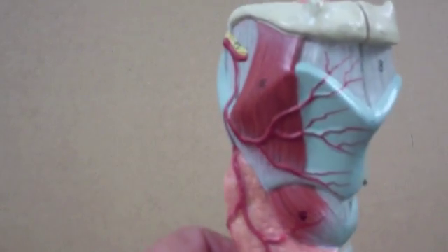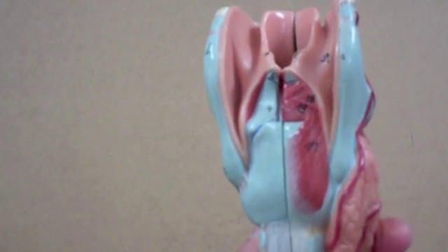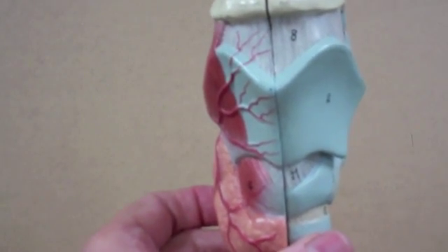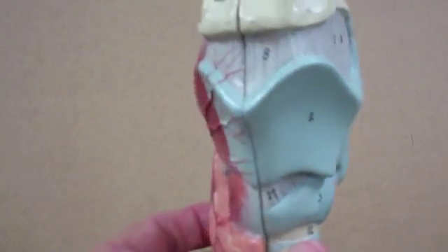You'll see on the model that there are several muscles. They are involved in movements of the larynx or movements of the vocal cords that are found within the larynx.